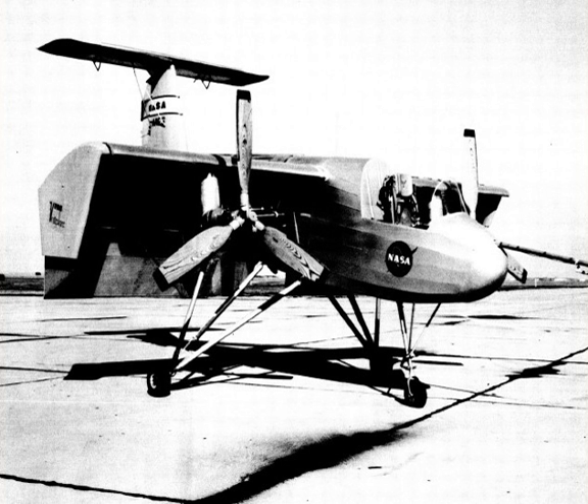It was later modified with a nose wheel landing gear. The VZ-3 could make a near vertical takeoff within 30 feet at a speed of 25 miles per hour, and the aircraft could be put into the hover up to a height of 3,700 feet.